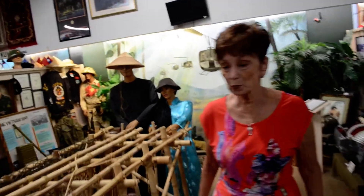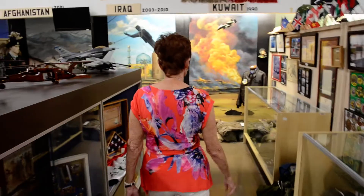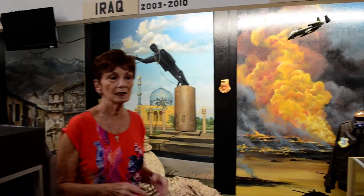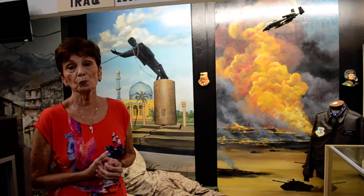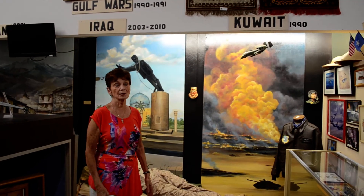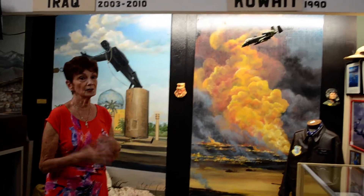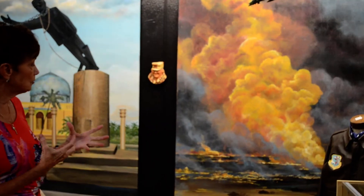We're going to move on to the Gulf Wars. With all of these murals, I really didn't want to glorify the horrors of war — I didn't want to show a lot of soldiers and wounded people. But I did want to show something that replicated what went on. This one over here is Kuwait, and what came to my mind was the oil wells being on fire. Saddam Hussein lit fire to all those wells in Kuwait, and I was trying to show the destruction and the heat of what went on there.